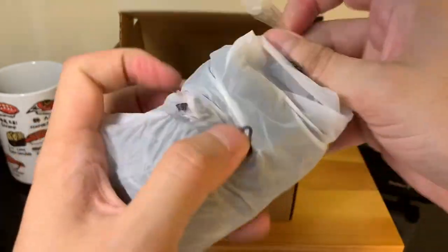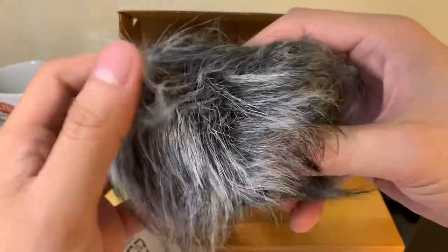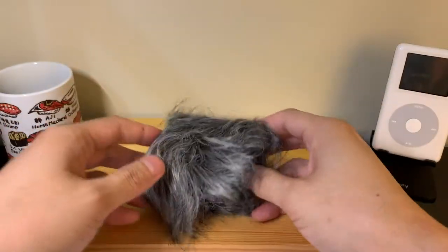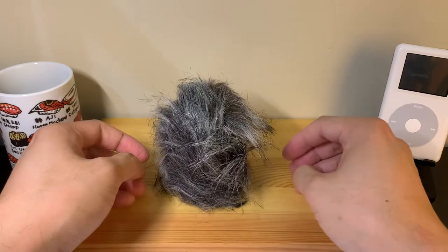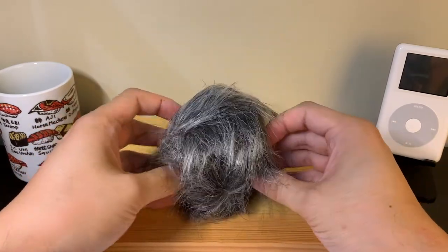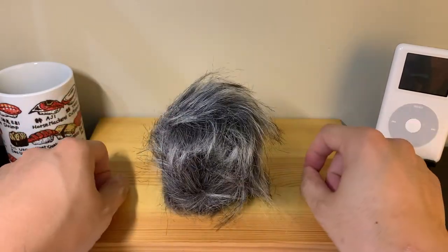There was one more thing in the box that I didn't touch on, and this looks like it's a windscreen for the microphone. Let's go ahead and open this up and see how it looks. Wow, guys — we have a dead mouse! Oh man, do you see this thing?